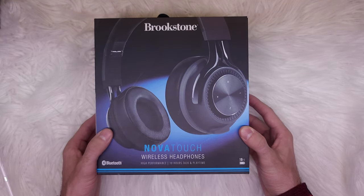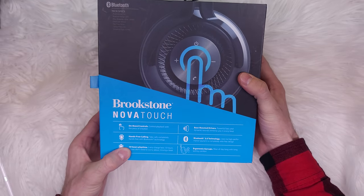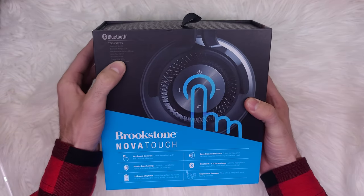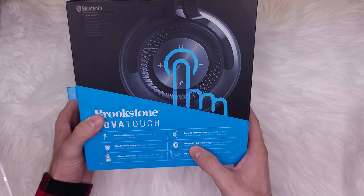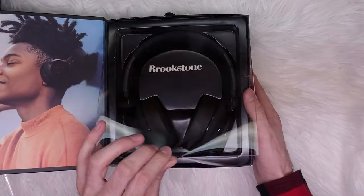Hi everyone, today we're going to review the Brookstone NovaTouch wireless headphones. They claim to have 10 hours of playtime, a 2-hour charge time, Bluetooth 5.0 technology, and bass-boosted drivers. So let's open the box and see what's inside.